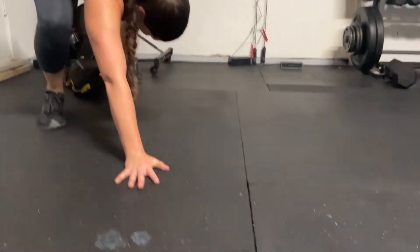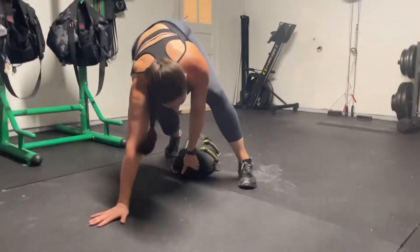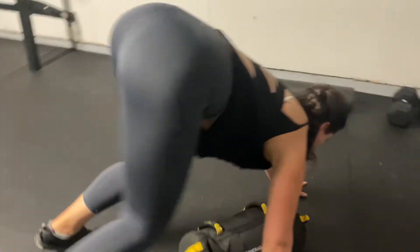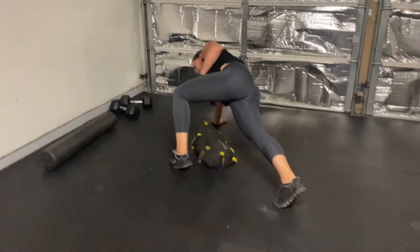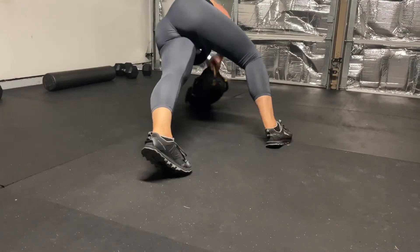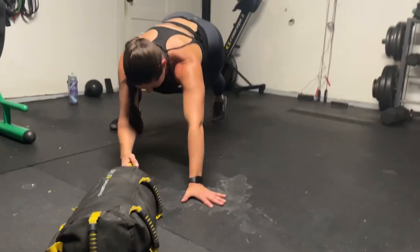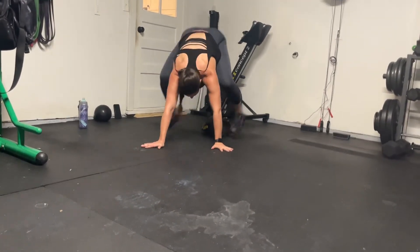I'm going to offset my feet, pull it up, bear crawl it, pull it up. I'm pulling this as far as I can, and now I'm going to pull it back. This back is going to fill my butt. It gets the heart rate up, works the shoulders, works my hip flexors. Nice, easy, all-over workout.